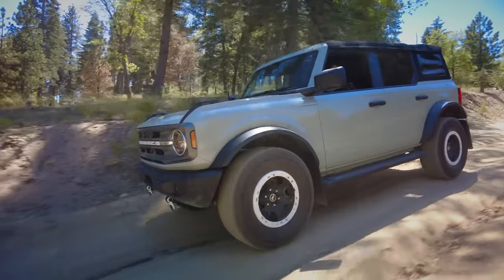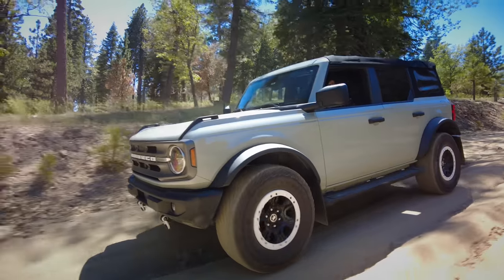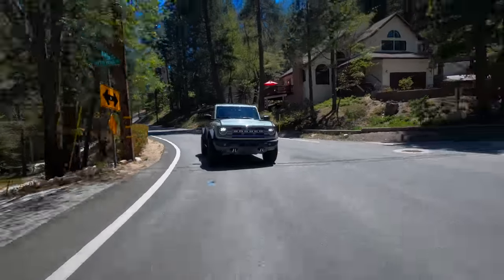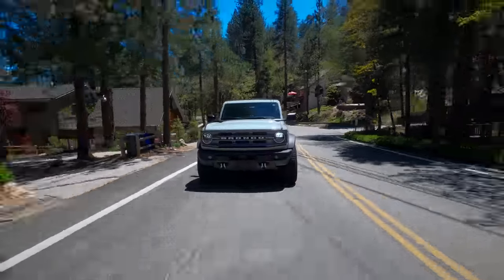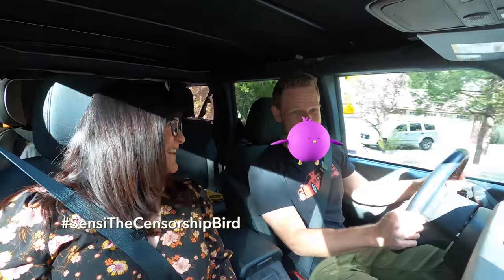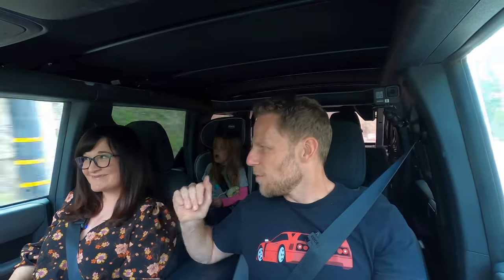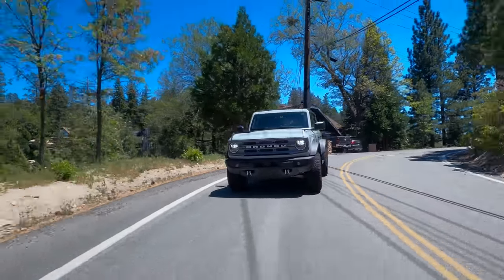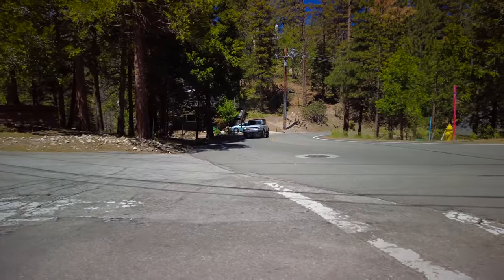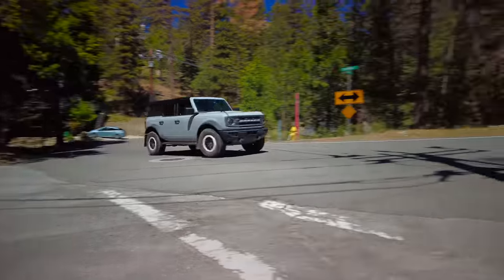We're not hardcore off-roaders. We just want to confidently access nature. Another priority for us is on-road capability — we don't want to compromise that at all because that's where we spend most of our time. And we also don't want to spend a lot of money. We're frugal and simple-minded. To clarify, we want low-key modifications that either improve the vehicle's function or at the very least do not make it worse. With all that on the table, here are six cheap but awesome modifications we've made to our Bronco.